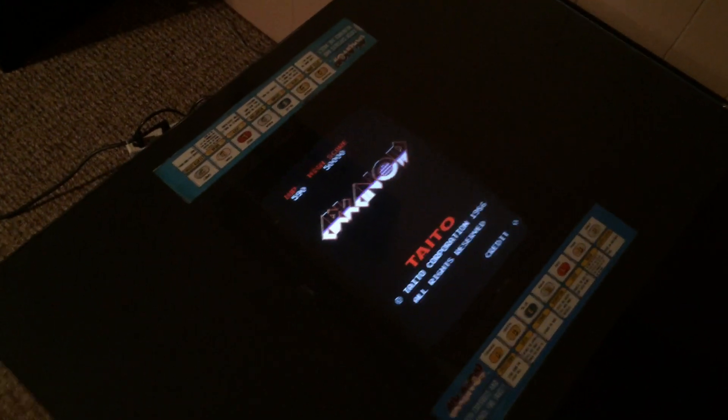It's about 20 bucks and I believe shipping is included. For me, 20 bucks was a small price to pay. There is no free mod that I know of because the Arkanoid boards are encrypted.